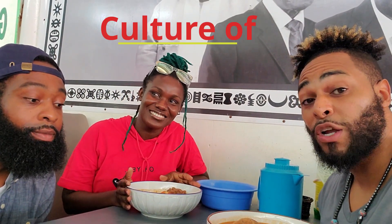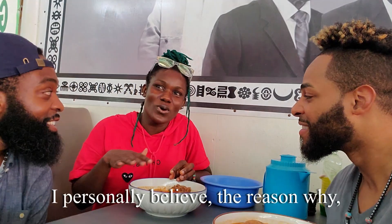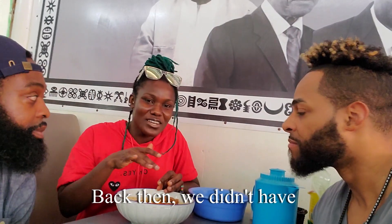Our second topic is pretty much about the culture of eating with your hands. It's very important to get grounded at times and this may be one of the best ways to get grounded. I personally believe the reason why we eat with our hands is because back then we didn't have cutlery — it was the Europeans that brought cutlery — so we only knew how to eat with our hands. It's so part of our culture to still eat with your hands. With rice I just munch it with my fingers and have some extra spice.